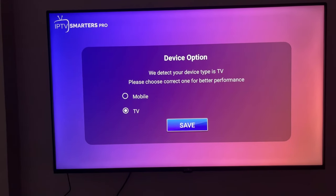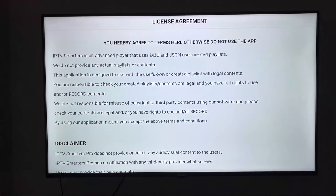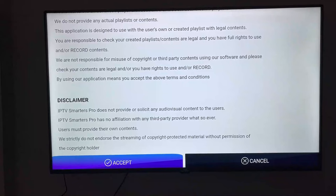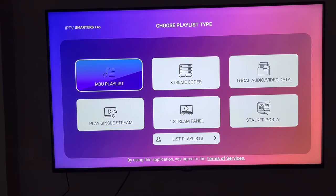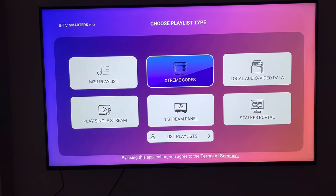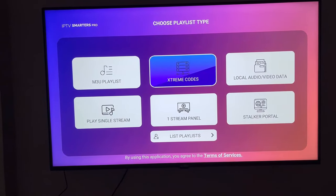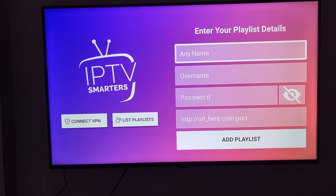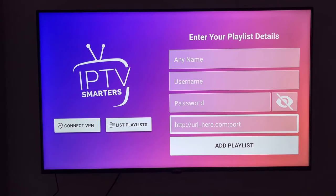I'm going to click on IPTV Smarters and save. As you can see, this is the new design. We need to choose Xtreme Codes, and as you can see right here you need to enter your login details.